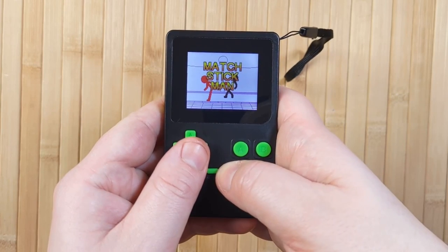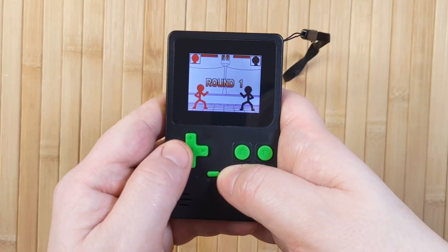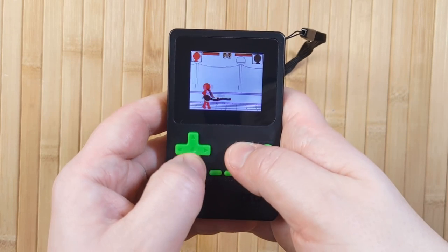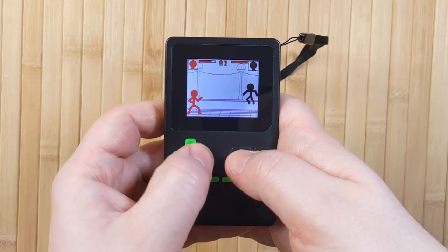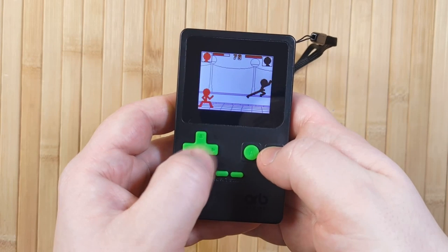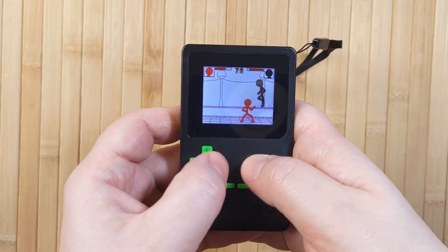Let's go ahead and jump right into the first game, Matchstick Man. This is actually a pretty fun basic fighting game. I feel like I'm back on Newgrounds in the mid-2000s and I'm not sure that's a good feeling. Anyway, I like the animation a lot, and the combat's pretty fine. There's like a two-tiered system where you can jump up onto this line in the background. It's a pretty serviceable game.